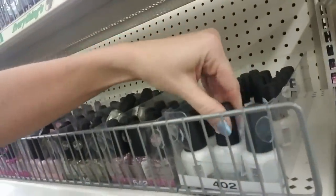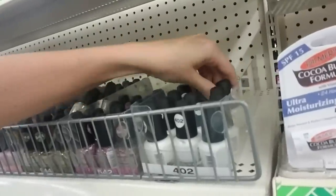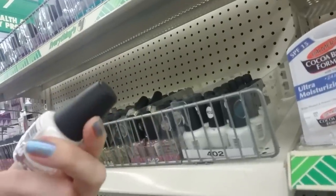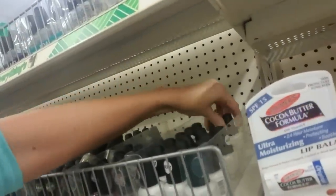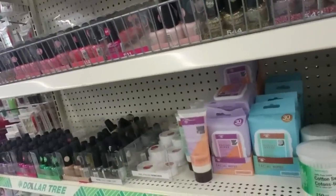And then we have a white nail polish. I don't ever wear it by itself. What's the name of that color? Energy Source. Every time I've ever tried to put on just plain white nail polish, it never looks right — I always do it wrong.